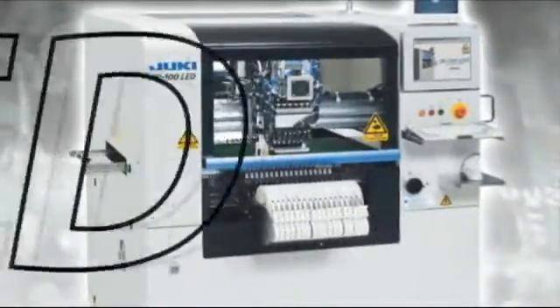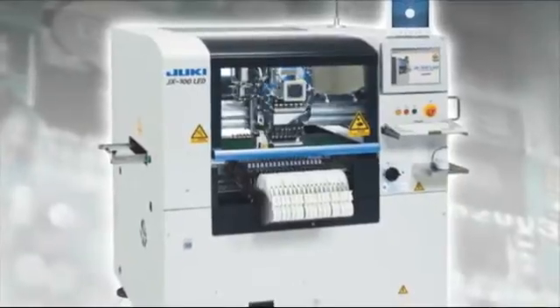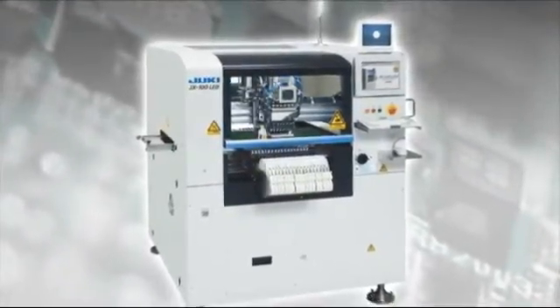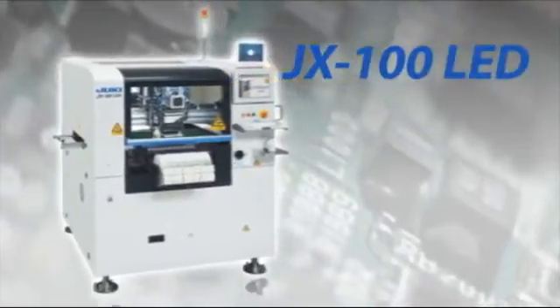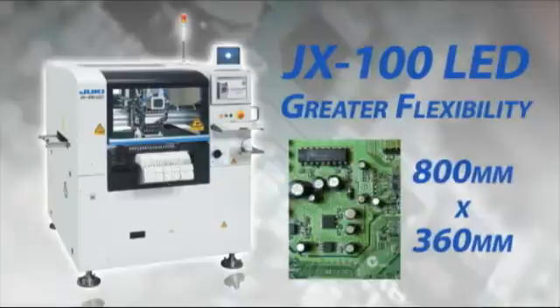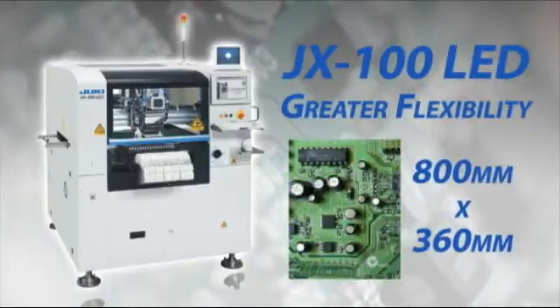The JX100 LED from Juki is built on the same rugged and reliable compact frame as the standard JX100 high-speed, low-cost router. The JX100 LED offers greater flexibility with an 800mm by 360mm board size capacity.